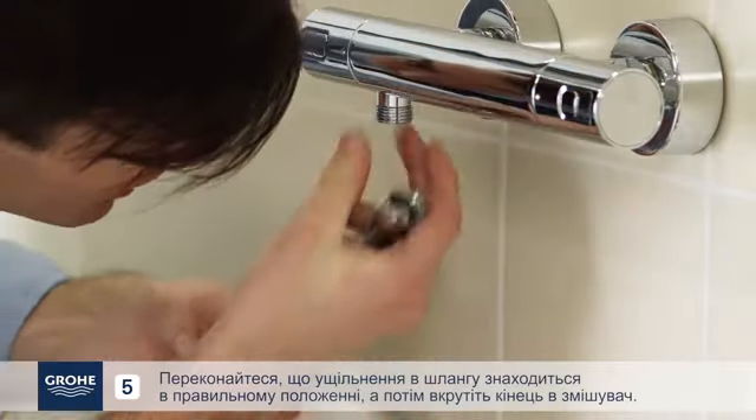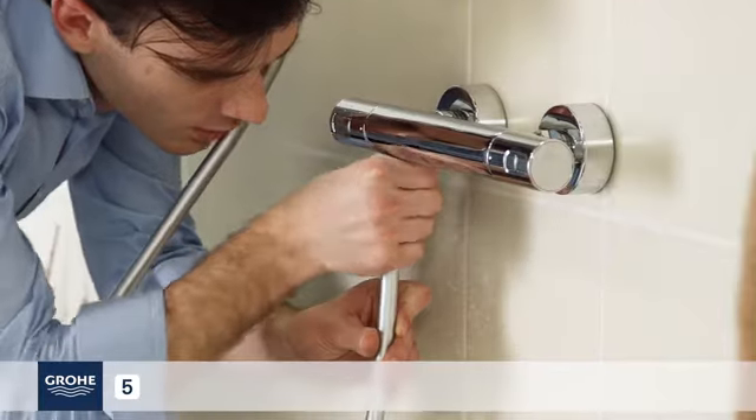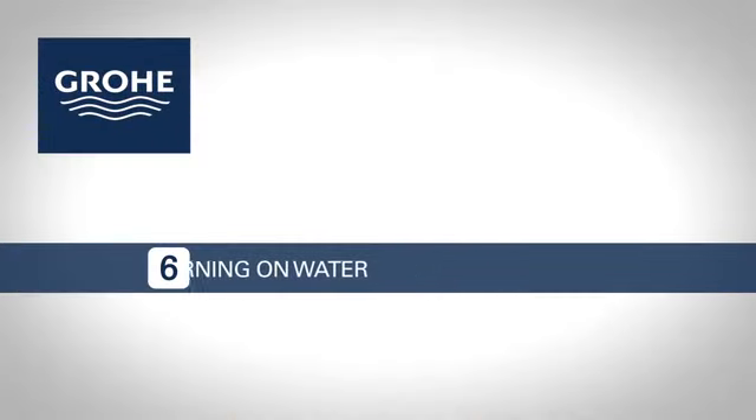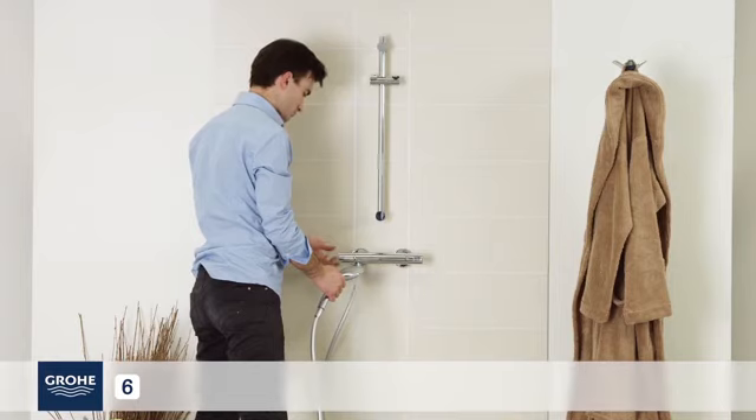Make sure the seal in the hose is in the correct position and then screw the end onto the mixer. Make sure the shower head is operating properly.